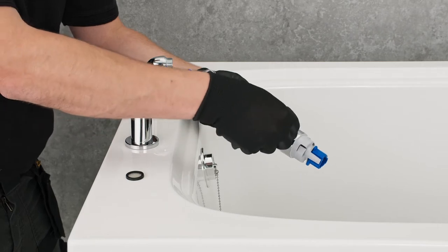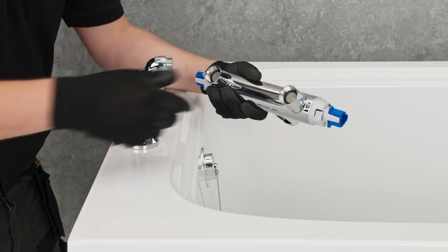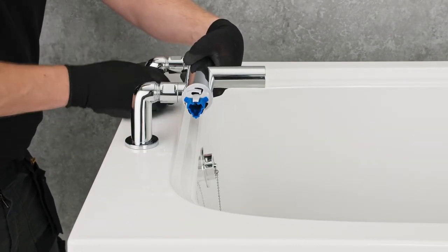Install the sealing washers into the hot and cold valve inlet before connecting the valve to the elbows. These must be the integrated filter and sealing washers supplied to protect the valve from debris.